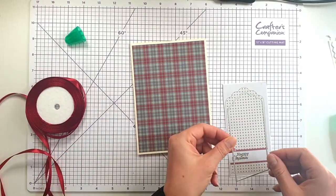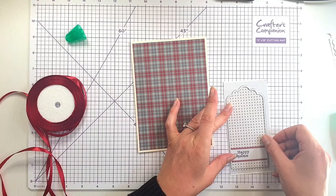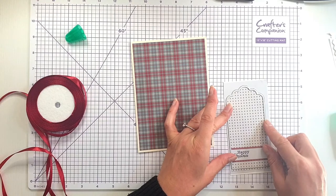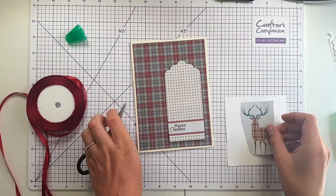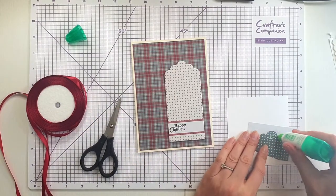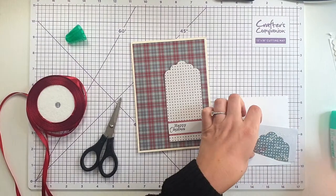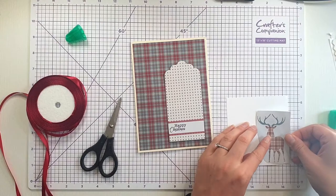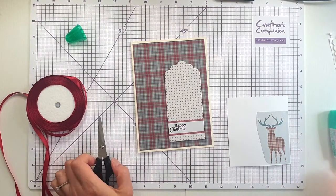I'm going to take this die from the pack and die cut the tag — the die is actually slightly smaller than the tag in the paper but the die will give it a nice finish. Then I've got this deer that I want to use as well, so I'm going to glue that to a piece of cardstock before I cut it out — the papers are fine when you just want to stick things down, but I want to pop this up so I need it to be a little bit more solid. I'm going to glue that down and cut around.